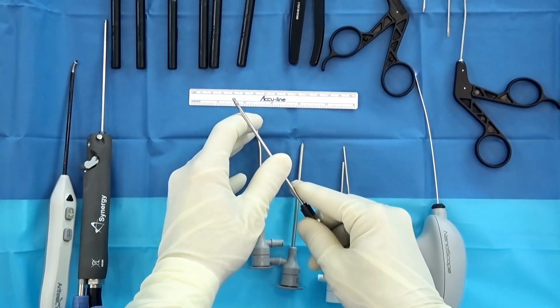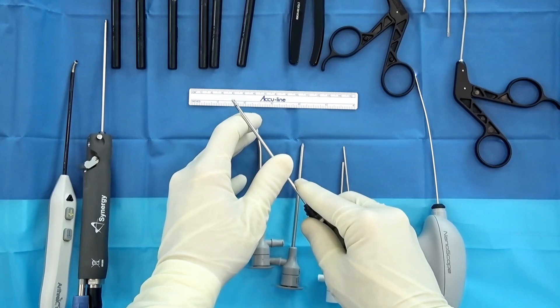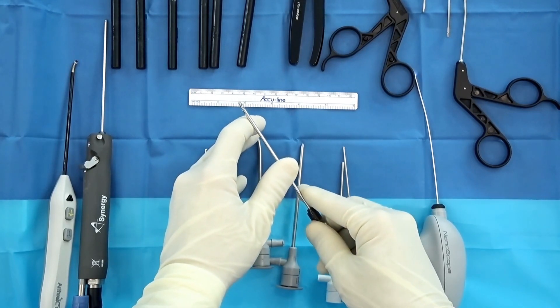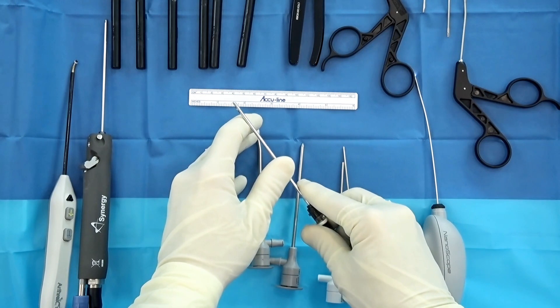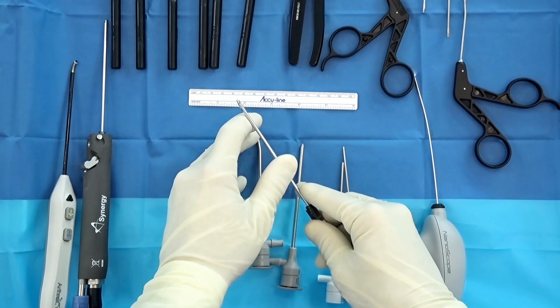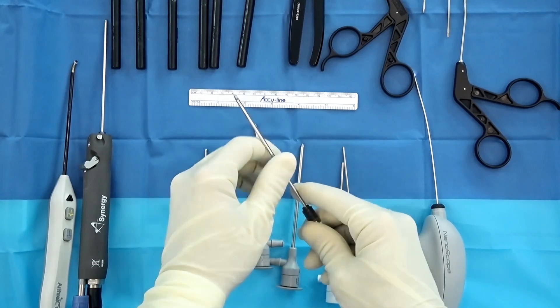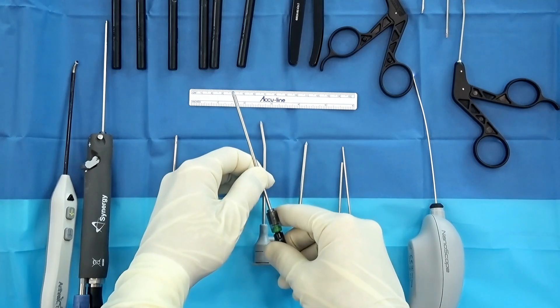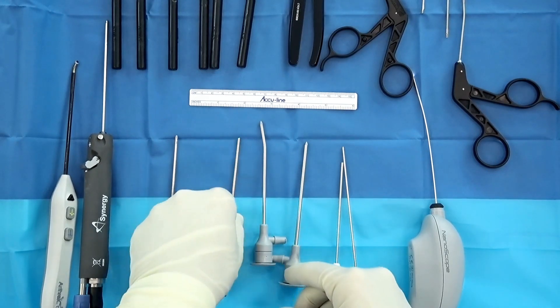We're also demonstrating the 0.8 millimeter shaver. When you have a really small scope, you need a shaver that complements the small joint. As Dr. Kennedy was just talking about, going into a small joint with no distraction, you need small equipment to fit in the hole — a 4.0 shaver is just really not going to get that job done. They also have a complementary burr that goes with it as well.